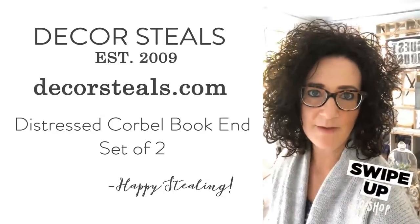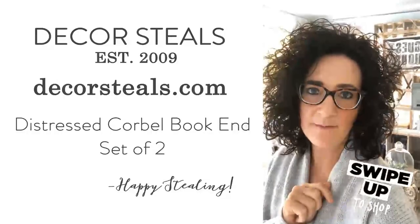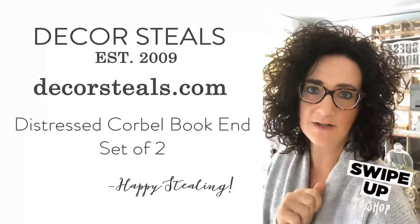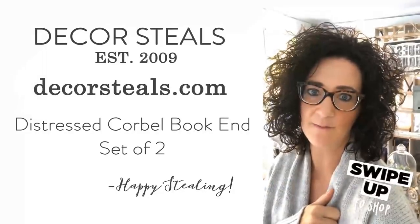Monday friends, if you're anything like me, the weekend flew by just way too fast, but it's a good way to kick off a Monday with a great deal. So I wanted to share something with you today that's on sale, one of my favorite kinds of things to use when decorating our home.